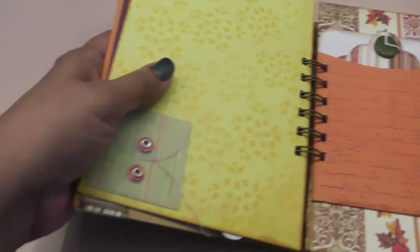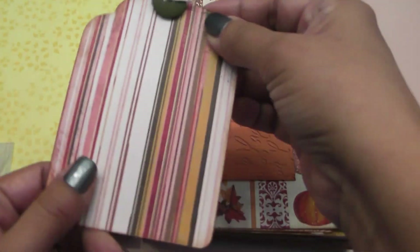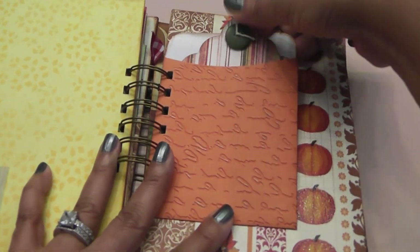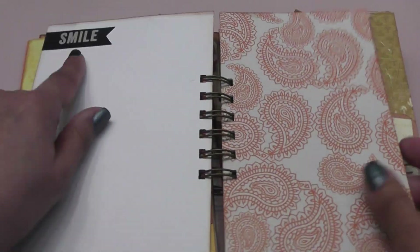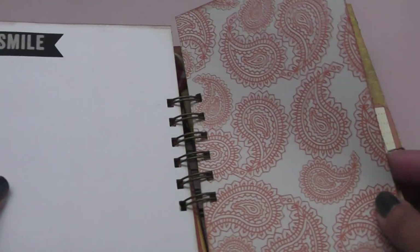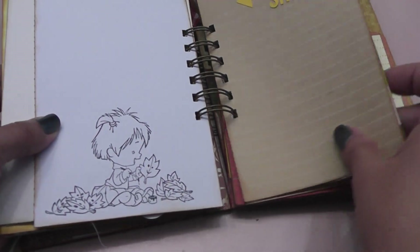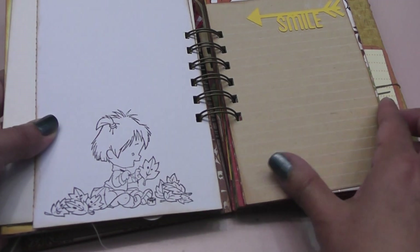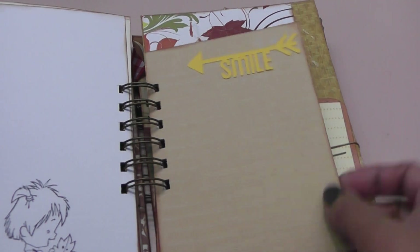A cute little vellum envelope. Here's a pocket and I just have another tag in here, and a button. More pretty papers. There's a sticker here that says 'Smile,' and this cute little image that I stamped — of a little girl painting some leaves. How cute is that? More journaling spots.